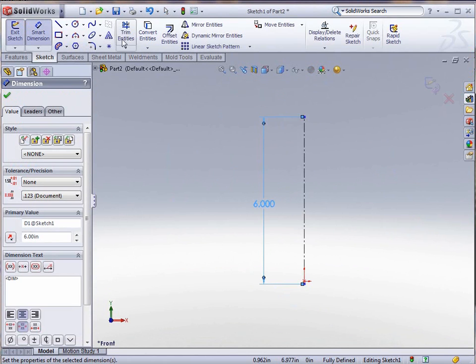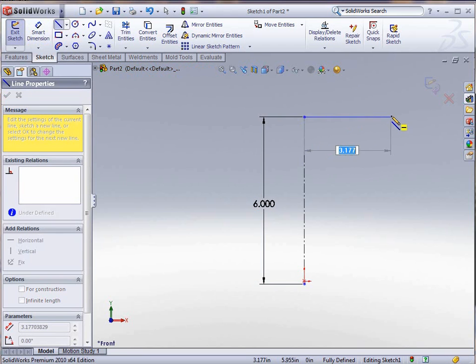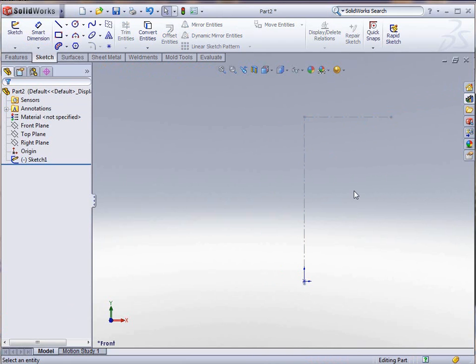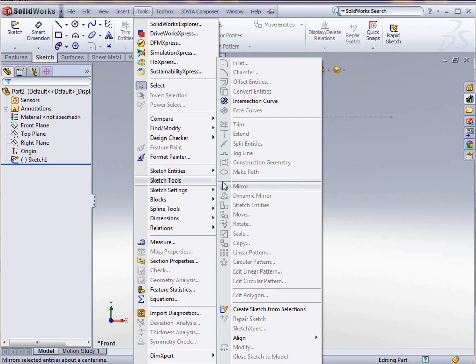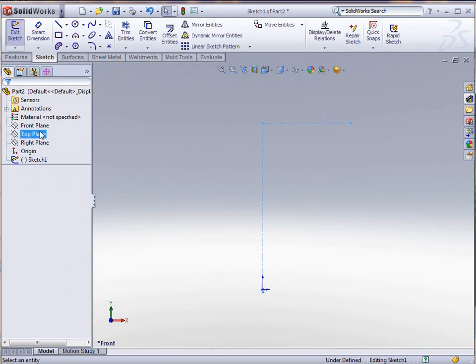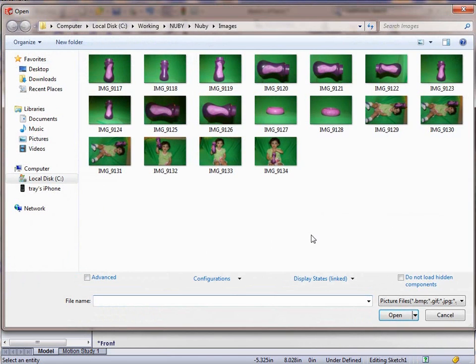Once we create the center line and give it a dimension, we're going to create another line that's going to be the width of our part to give us a starting point. Then we're going to convert that to a construction line with a toggle, get back into that sketch, and insert a sketch picture. You have to be in the sketch to do that, so we edit that sketch and go to Tools, Sketch Tools, Sketch Picture.